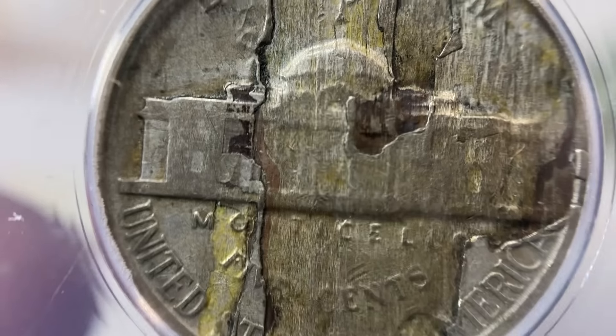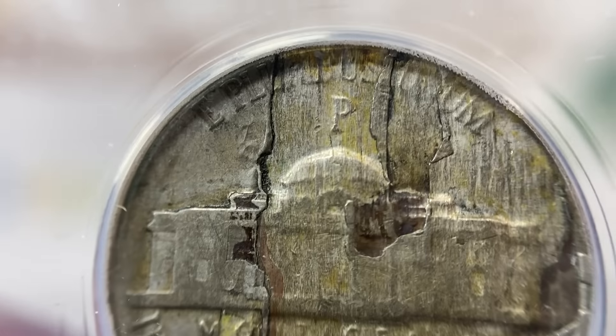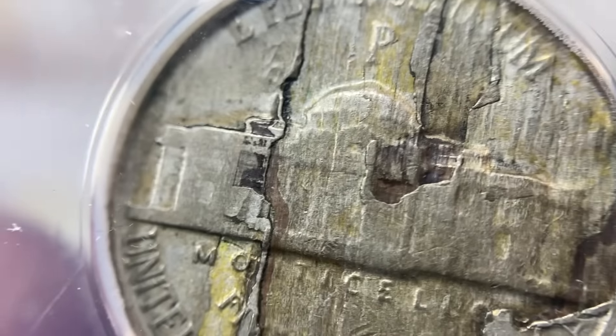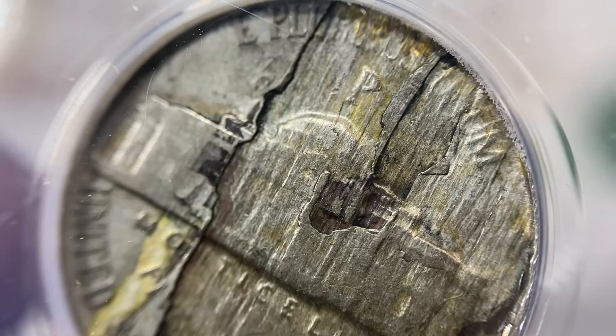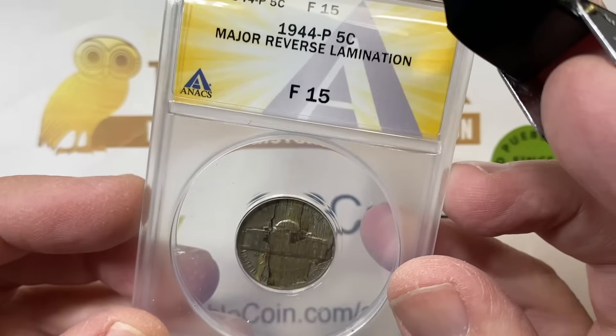This is what they call a lamination, not to be confused with lamentations, but really a cool coin. War nickels are very well known for having lots of these problems. When they made this 35-38% silver coin and alloyed it, they had lots of annealing problems and so pieces of metal would just pull off and peel off of the coins.